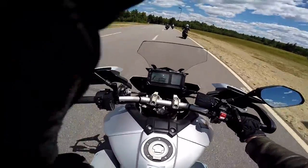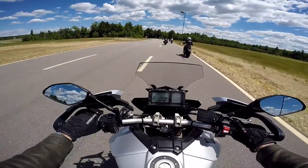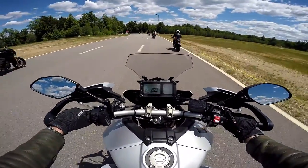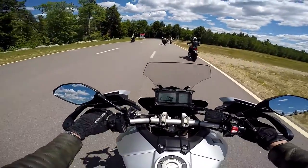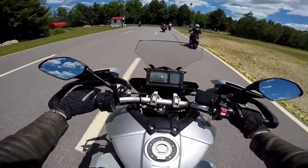Seating position is sport touring, classic sport touring. A little bit of forward cant to the upper body. Legs are not like a sport bike, but not like a standard either. Kind of in between a standard and a sport bike.